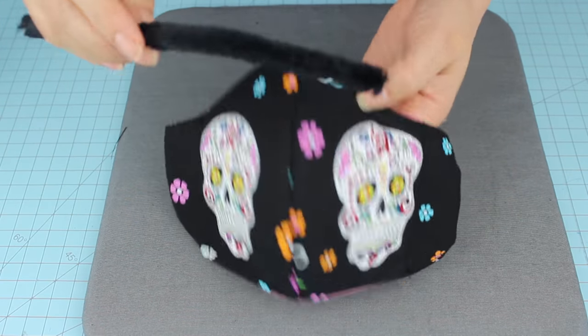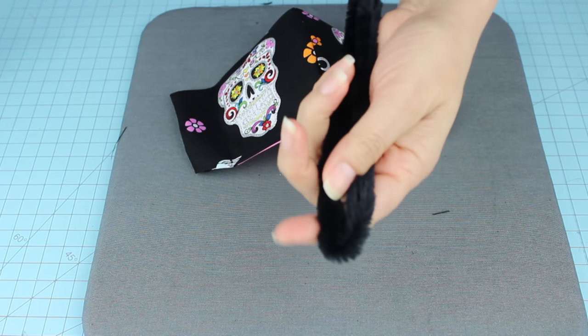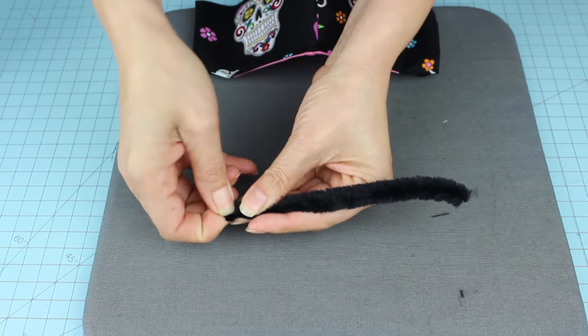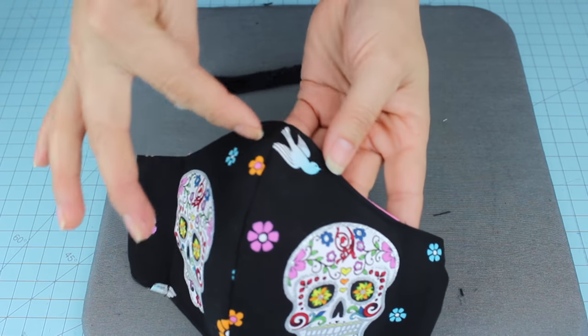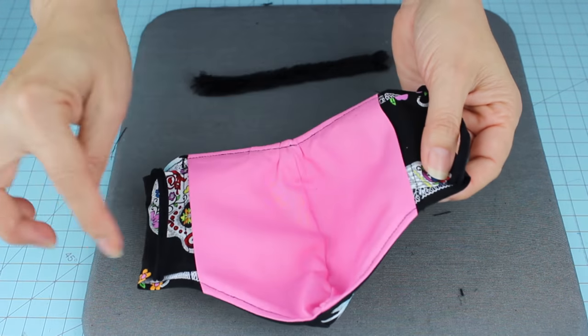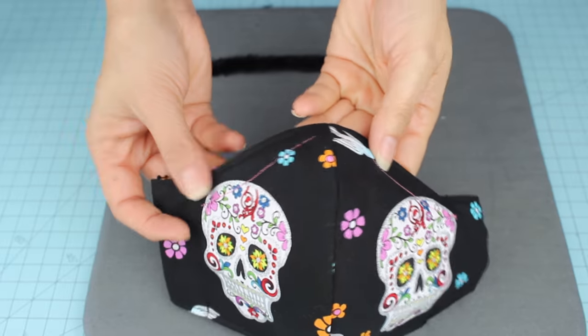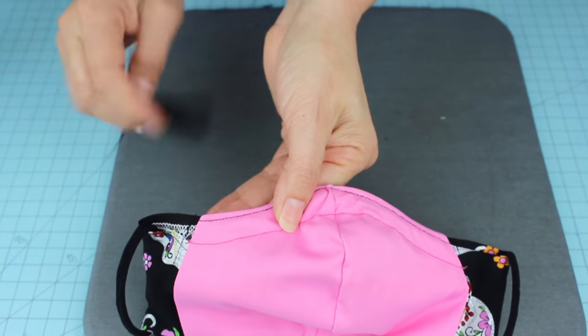We only need half of a pipe cleaner, but make sure you fold the ends so it won't be pointy. Now we're going to topstitch the top, leaving one centimeter or three-eighths of an inch seam allowance. Make sure you don't sew the ends so we can insert and remove the pipe cleaner.